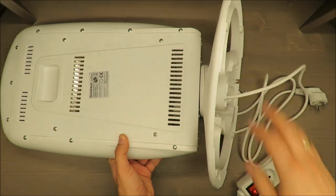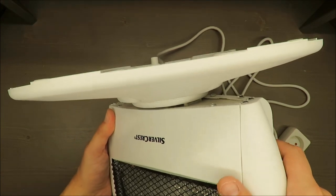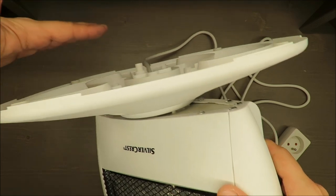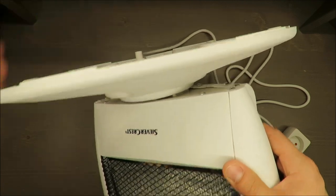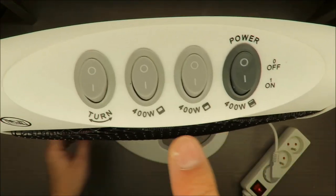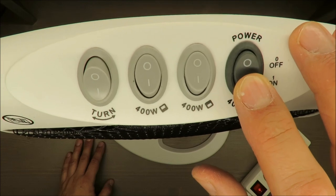As I mentioned, this requires a flat surface because the safety switch is triggered by the surface. If the surface is not even, it may not work. Now I'll demonstrate the oscillation — I'll turn the rotation option on along with the power.